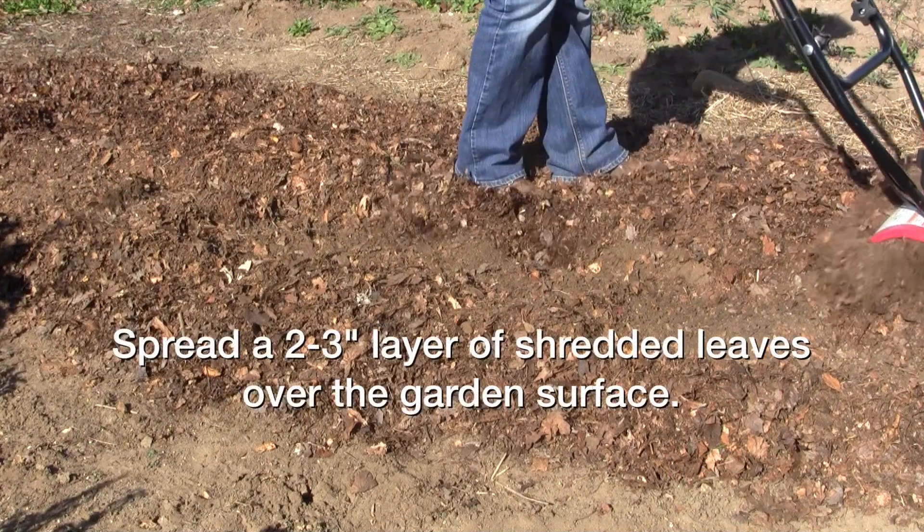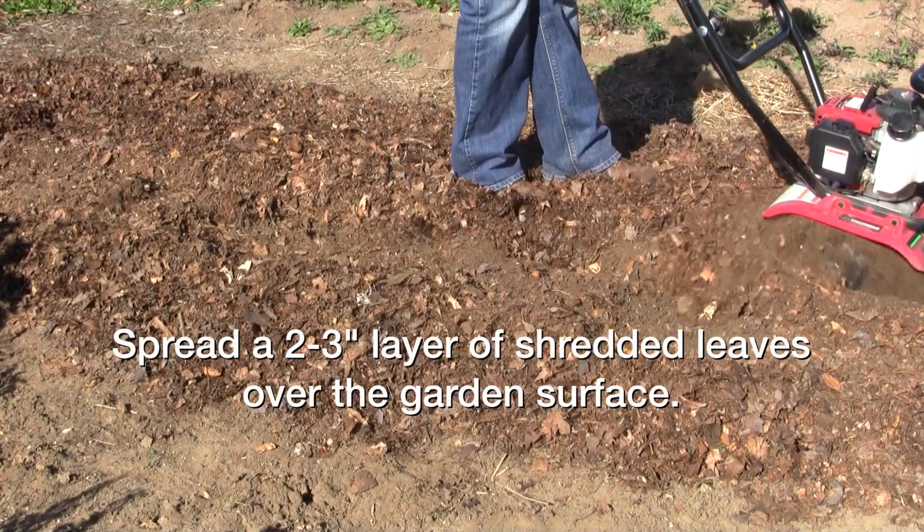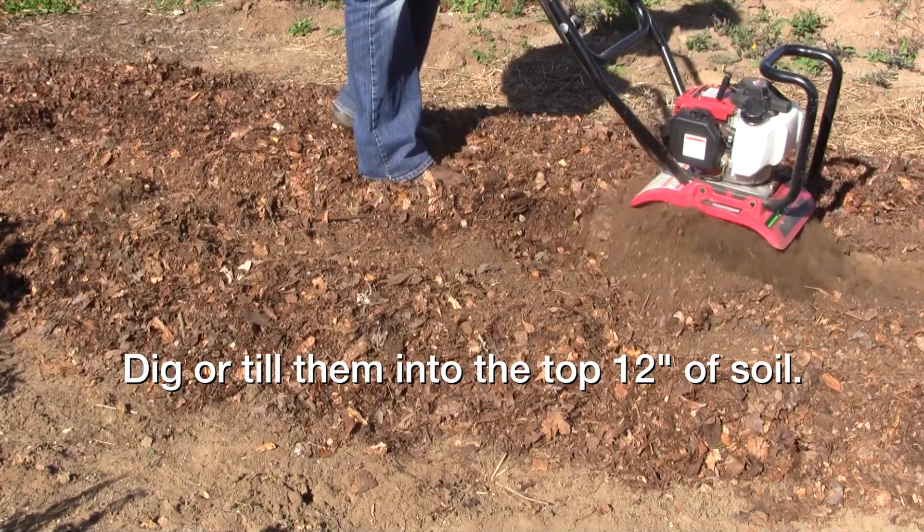Spread a two to three inch layer of shredded leaves over the garden surface. Dig or till them into the top 12 inches of soil.